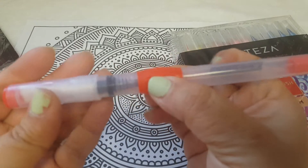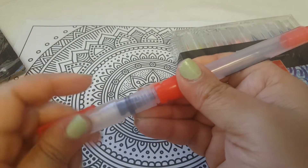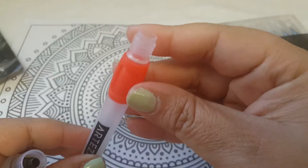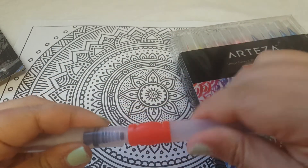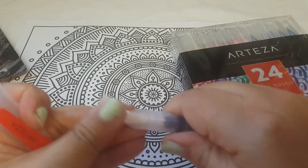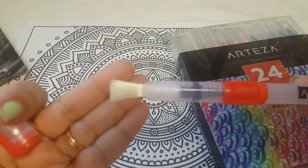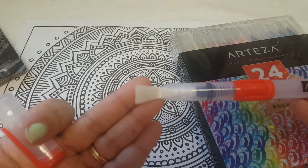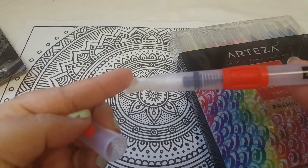Here's an example of one — you can see how it just squishes down really easily. It does twist so you can fill up the container. Here is the largest brush, and the other ones go from this size all the way down to a smaller size. They feel really nice and soft on the bristles.